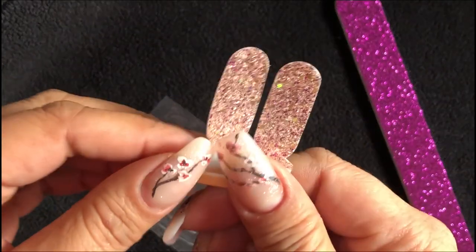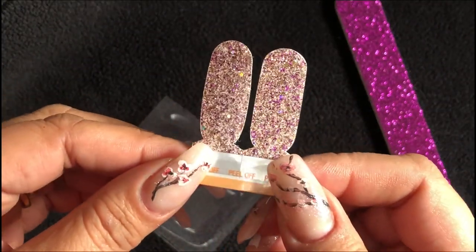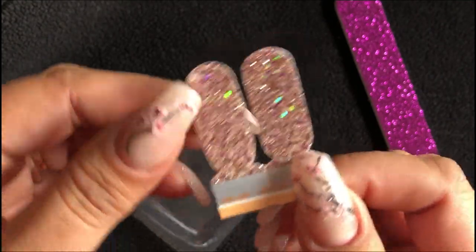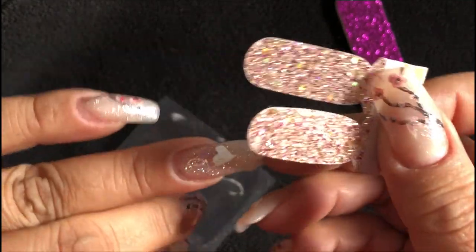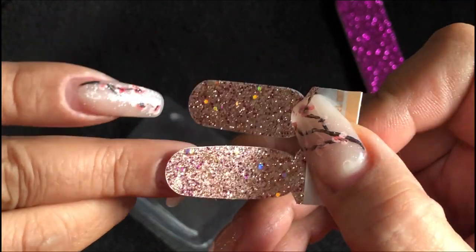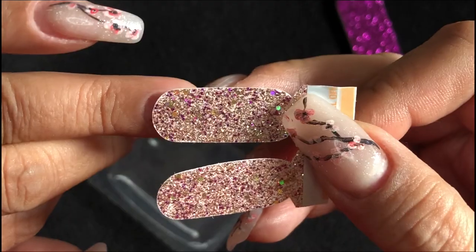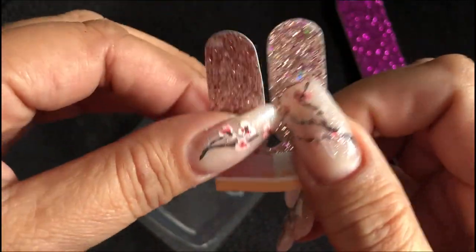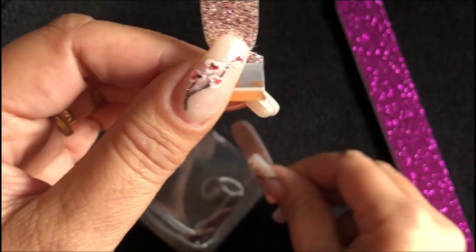This color is called Tokyo Lights. It's a nice little glittery polish. You want to select which size would best fit on your nail. I think this one will fit. Take it apart.